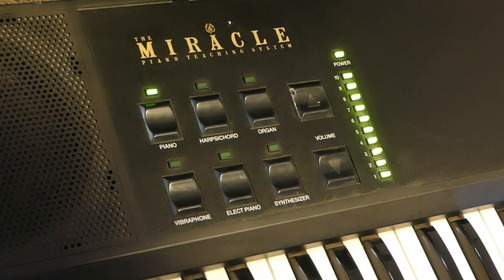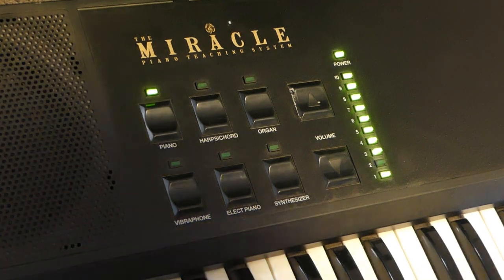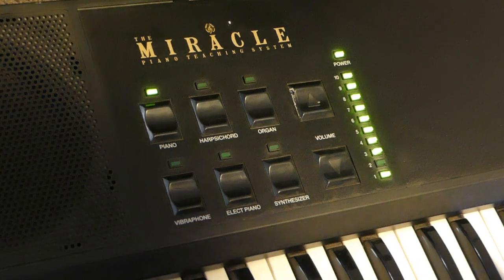Incidentally, this has nice touch sensitive keys. The feel of the keys is good, and the velocity response is good as well.